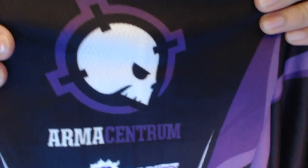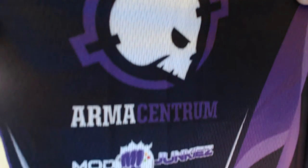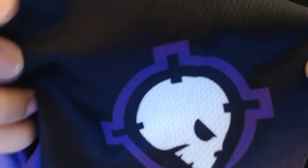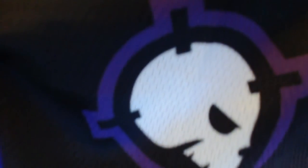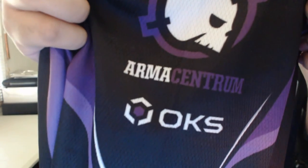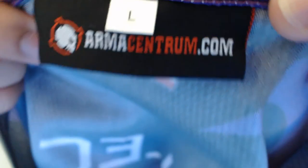On the right-hand sleeve we find the Armacentrum logo — man, this looks great — and then under it we have Mod Junkies. Now the left sleeve — we have once again the Armacentrum logo, and under it we have the OKS logo. Make sure to check out armacentrum.com for nice jerseys.